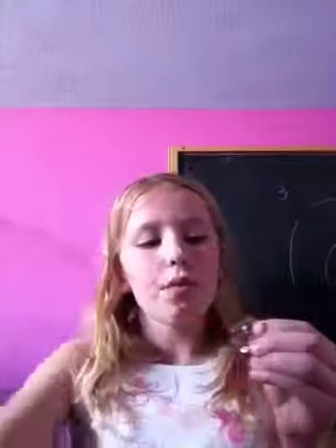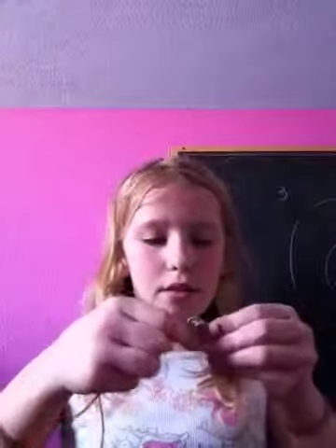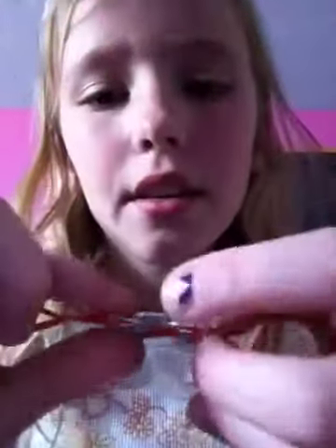Then, just repeat this step until you have it the length of your hand that you want. And then, they should turn out to be like this. So, just keep on doing that, and then we'll get to our next step.